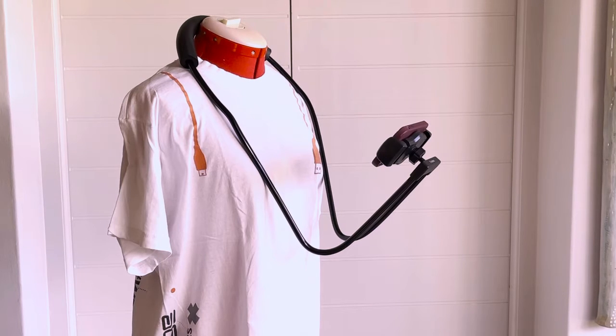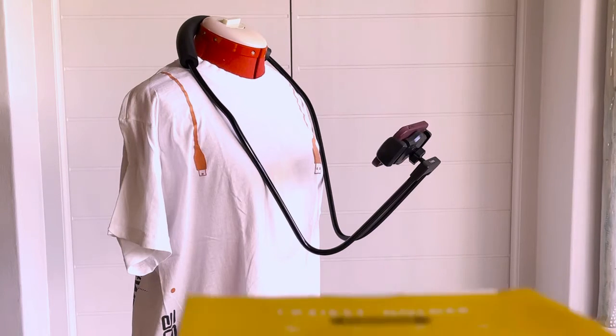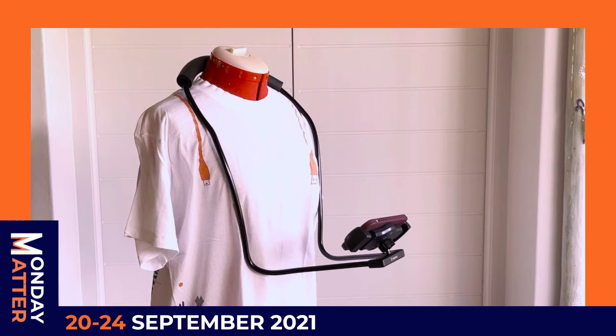This week on Monday Matter, RE-MAX is making our lives easier. Hello everybody, so why is RE-MAX making our lives easier?